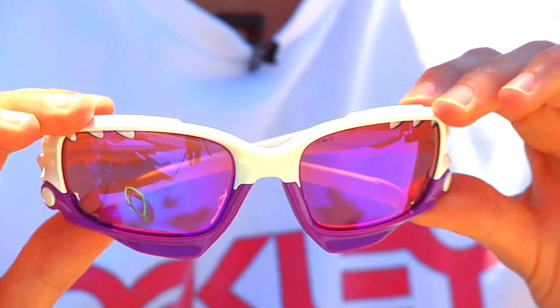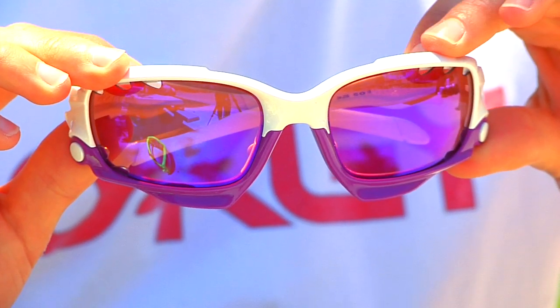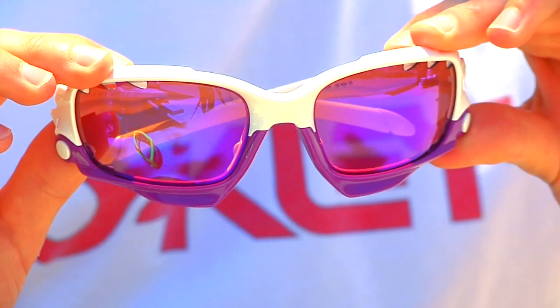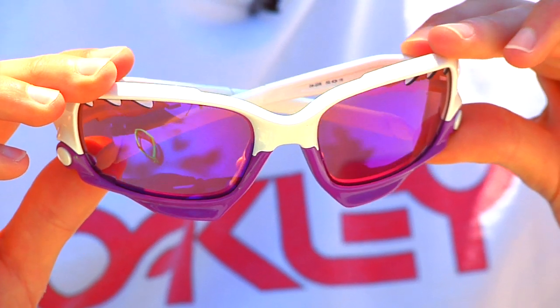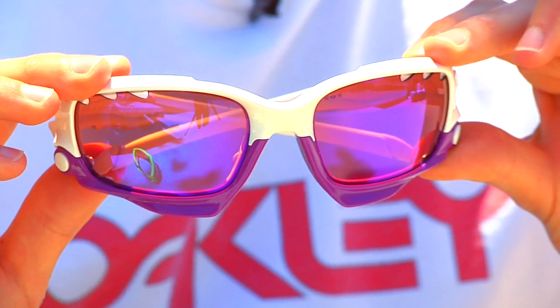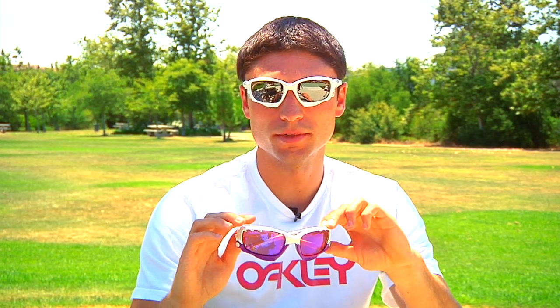We also have here the Pearl frames. All of the Jawbone models come with lenses that feature a hydrophobic lens coating, which is great to repel dust and also keeps water and oils from streaking the lenses during activities. So there's a look at the Pearl frames.